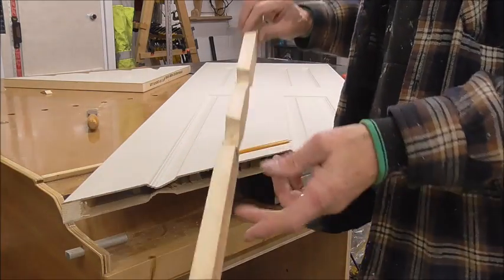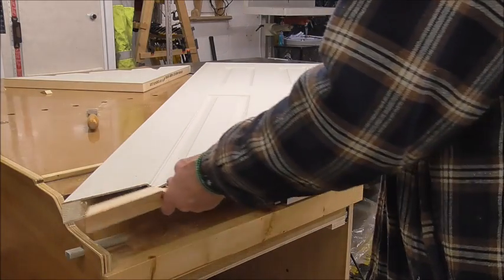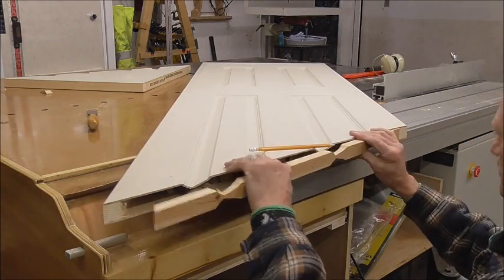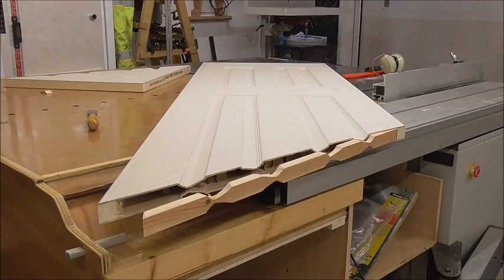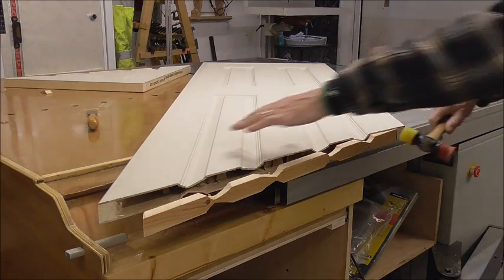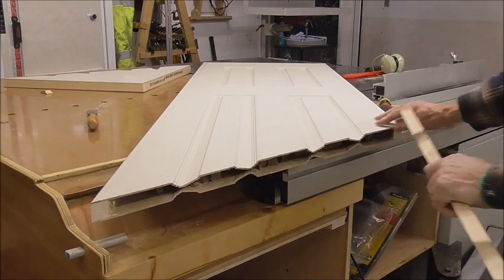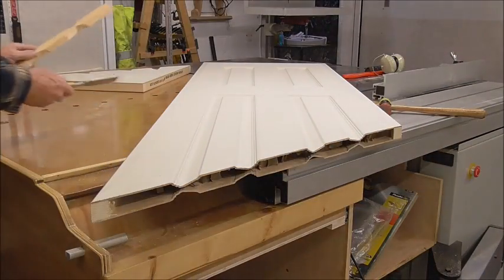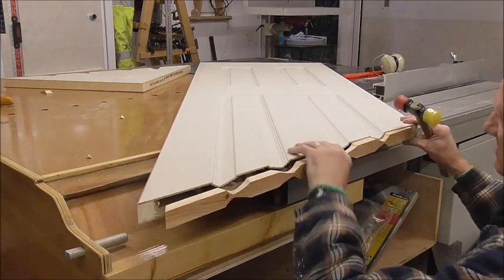Just chop them on the mitre saw now to get that angle we want. There's still quite a bit there, so there's a lot of shaving around with this until they fit nicely in there - something to be done. Now if it does split into a couple of pieces at these points, it's still manageable, just a little better if it's not.